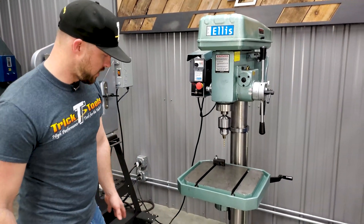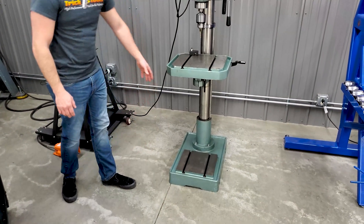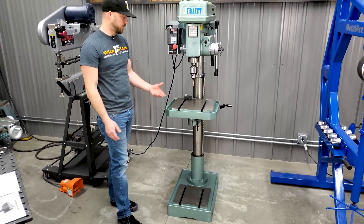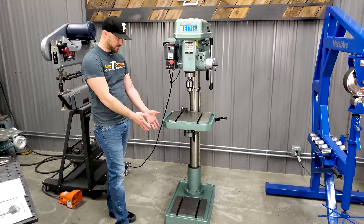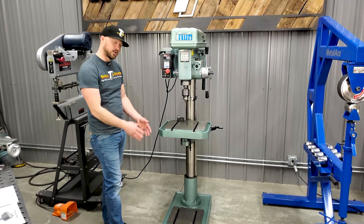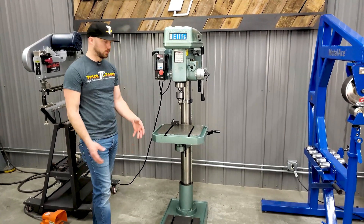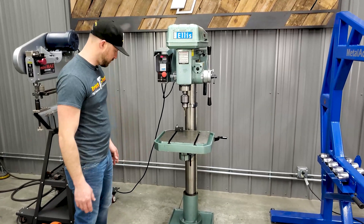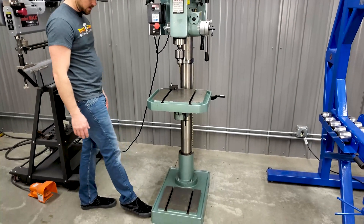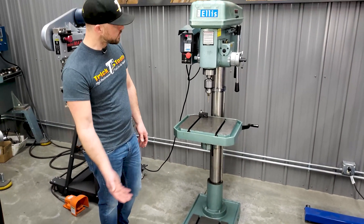They do have a flat area here with T-slots on the very bottom on the base. If you had a big part that you wanted to throw in there with a couple of holes to drill, you can actually mount a vise down at the very bottom or other types of clamping mechanisms to hold your part in place. There are also provisions on the side of the base where you can drill your concrete floor and bolt it down.